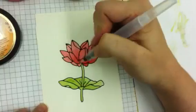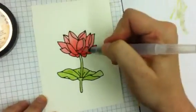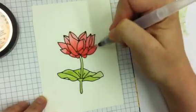Once I have that final layer, again I can go in with my Inca Gold and add some deeper dimension amongst the petals.